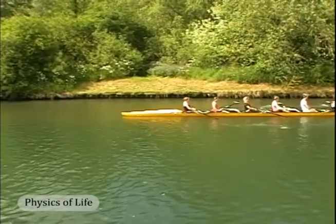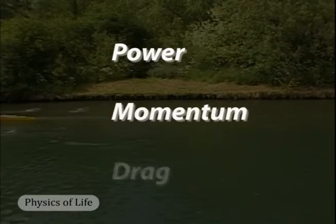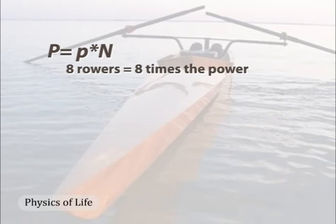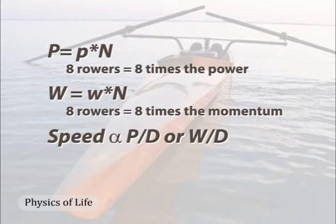What about larger hulls? The top-of-the-line racing hull is the eight-person shell. Mostly, it's a matter of scaling up power, momentum, and drag, but these scale in some interesting ways. Power during the power stroke is simply a function of the number of rowers — an eight-person shell can therefore deliver eight times the power. Momentum scales the same way: the movements of eight rowers impart eight times the momentum to the hull during the return stroke. However, eight times the power does not mean the eight-person hull goes eight times faster. The hull's speed depends upon some ratio of power and drag. If drag also scaled directly to the number of rowers, the power-to-drag ratio would not increase and the speed of the large hull would be the same as for a one-person hull.